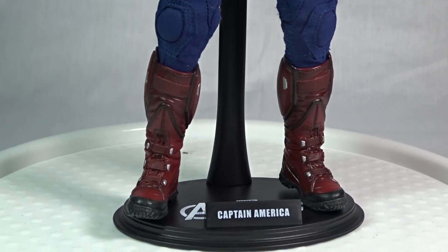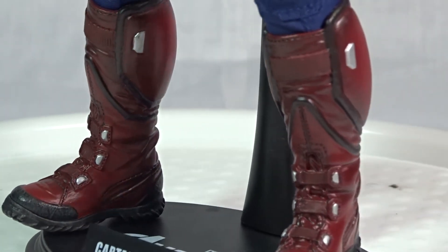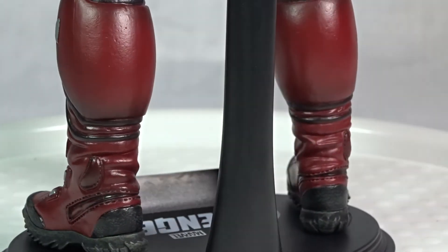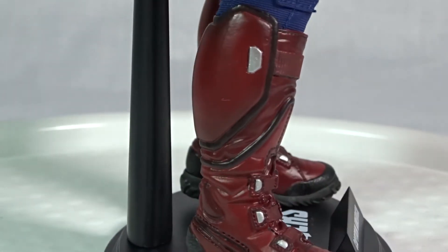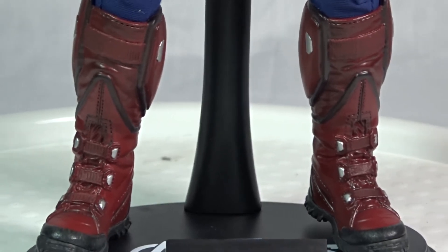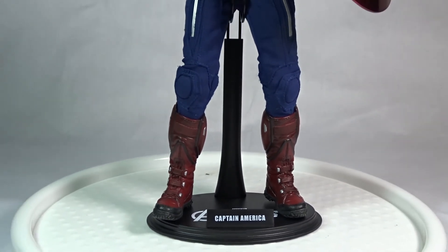Going down to his boots — absolutely flawless. There's more and more detail the closer you zoom in: little straps, little clasps, where the laces would be, and even the leather bulging up in the back. That little touch, instead of just making them smooth, makes it that much more realistic. Even the rubber on the bottom looks like they've taken extra time to put in that attention to detail, so you can tell the difference between the two textures.